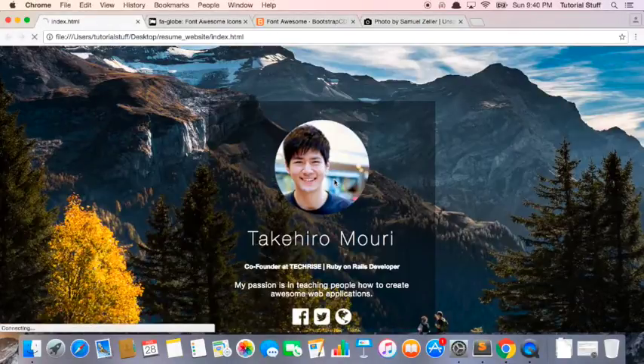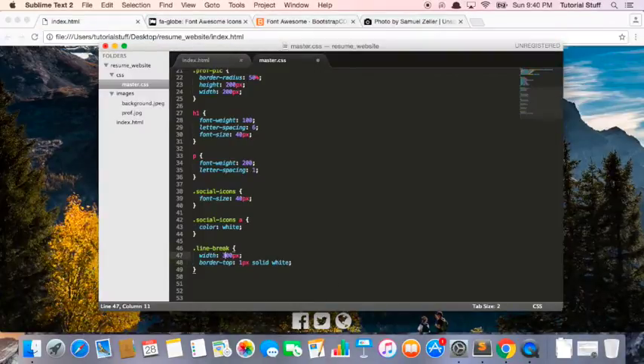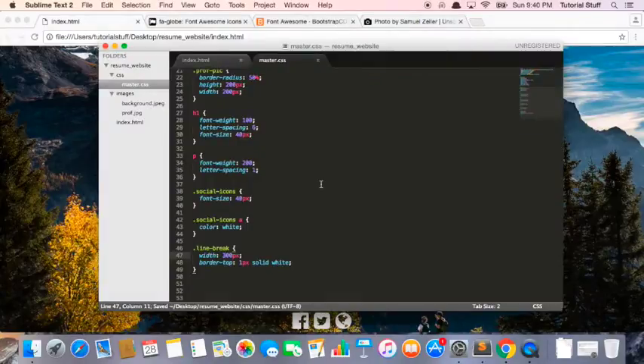So that's going to look like this. That doesn't look too good. I'm going to make this a little bit slimmer. And now it looks like this. Notice it's not centered, so I'm going to center this with margin zero auto.